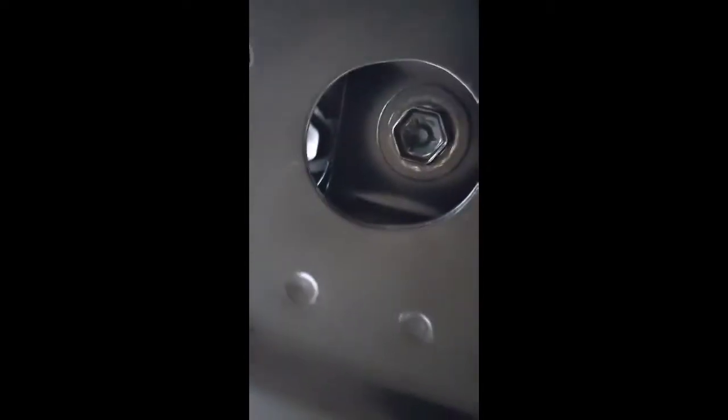The first two bolts are 12mm — one here, one there — and then as you go towards the back, you'll need probably an extension to get in there for your ratchet. Two more 12mm bolts, and then this piece comes off.